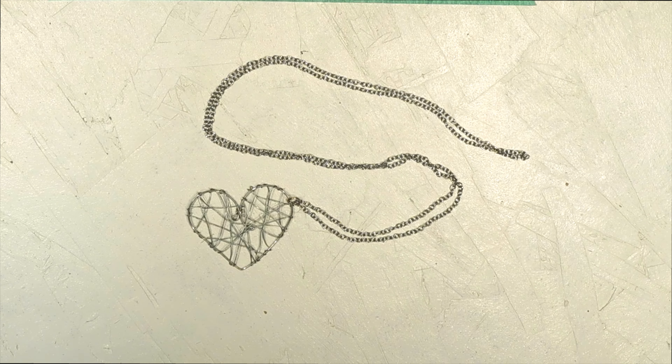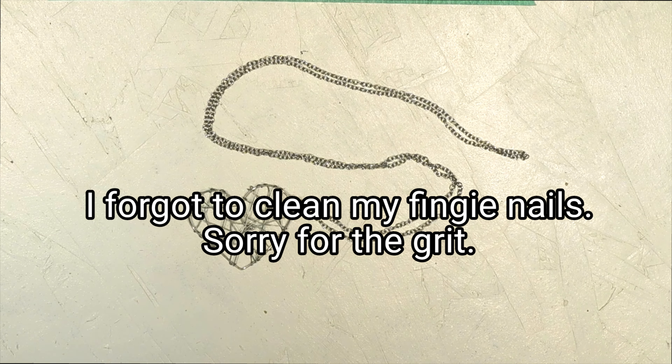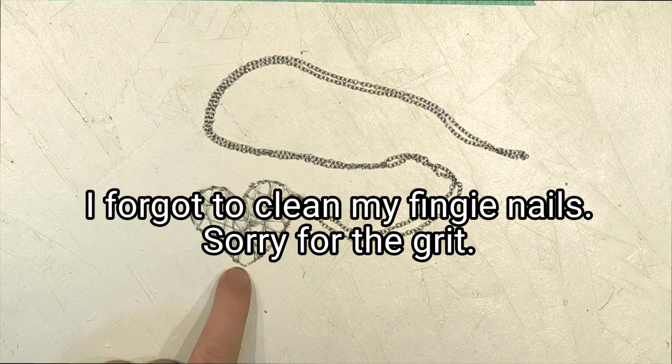Alright, here we go again — shifting my chair. Here we go again with another round of... well, actually this is technically the first real round of a Makesgiving DIY.